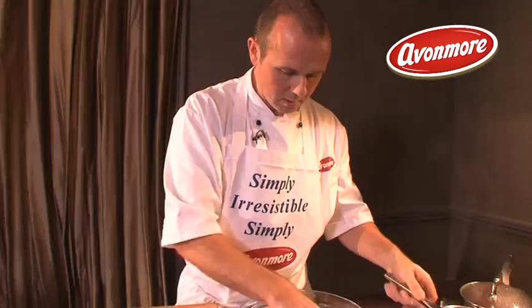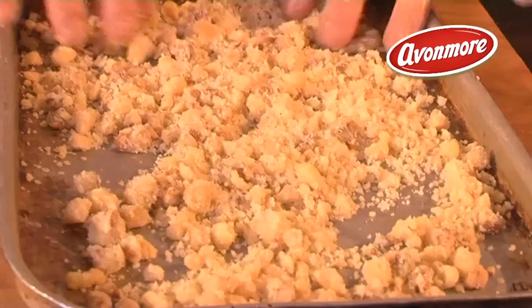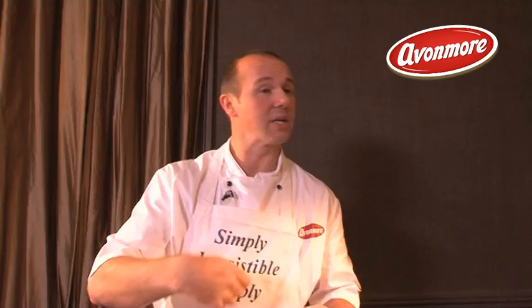Now pour the crumble mixture onto a baking tray, spread it out, and pop it into the oven at 180°C for about 10 minutes until it's lovely and golden. Occasionally stir it around if needed depending on the quantity you're doing.